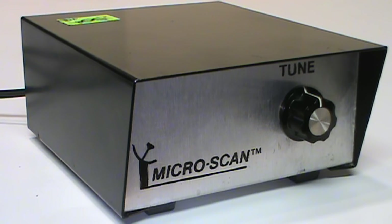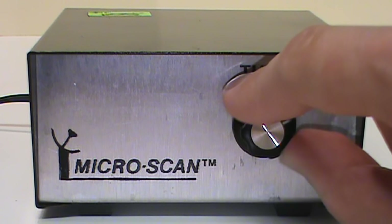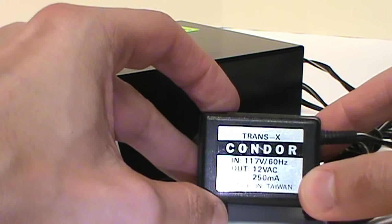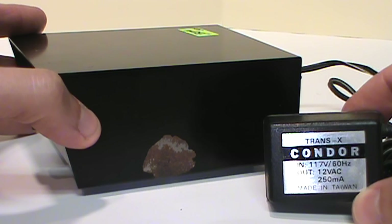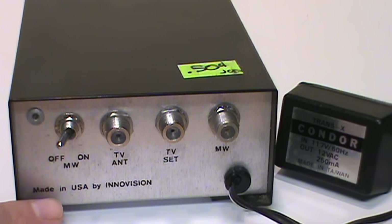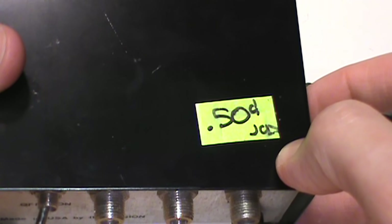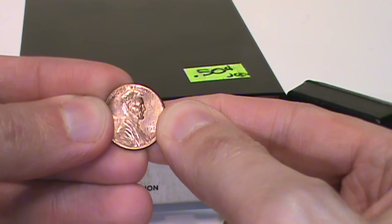Here's a piece of obscure vintage TV equipment that I bet you've never seen or heard of before: the Micro Scan. It's in this little metal enclosure with just one knob on the front labeled 'tune' and the trademarked Micro Scan logo. It has a permanently attached Condor Trans-X 12-volt AC transformer made in Taiwan, and some of the paint is chipped off revealing rust underneath. On the back of the cabinet it says 'Made in USA by Inovision,' and at some point somebody tried to sell this for 50 cents.